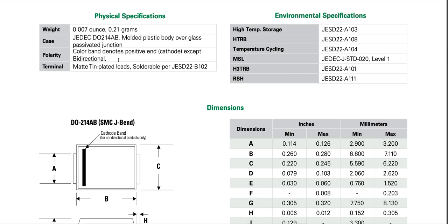Color band denotes the positive cathode. Bidirectional TVS diodes have no cathode band. Matte tin plated leads, solderable per J-STD-22B-102. Environmental specifications include storage temperature, HTRB, temperature cycling, and moisture sensitivity level.